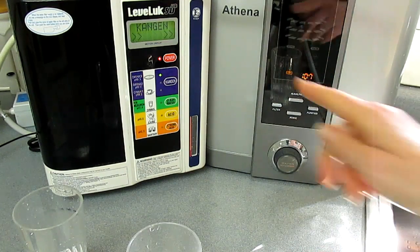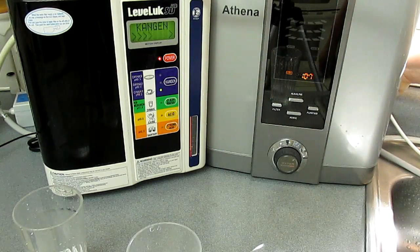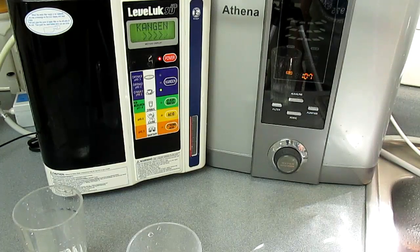I've got three samples. Now I'm going to cycle through again, but this time I'm slowing down the Enagic to be kind of a medium flow. So this is the first level — 8.5.